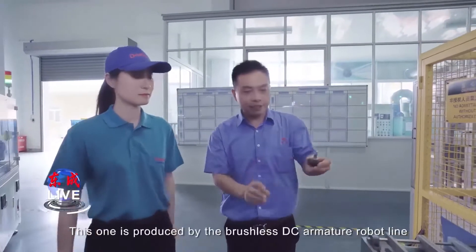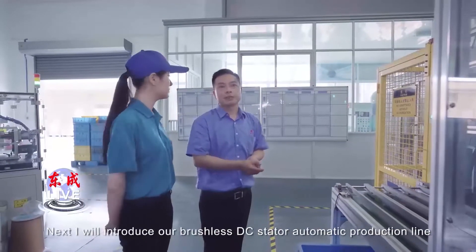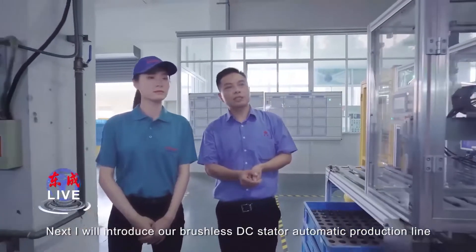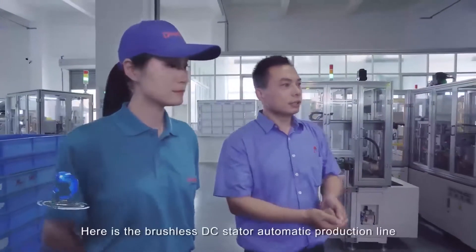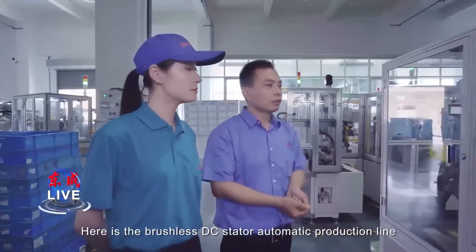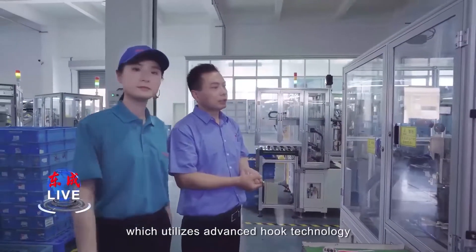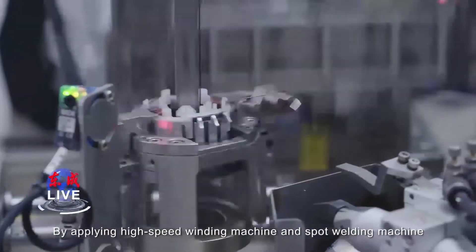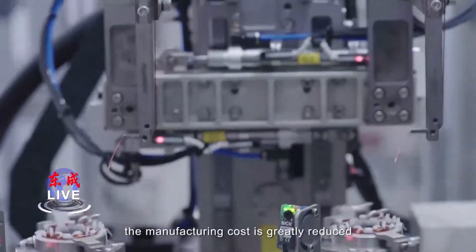This one is produced by the brushless DC armature robot line. Next, I will introduce our brushless DC stator automatic production line. Here it is, which utilizes advanced hook technology. By applying a high-speed welding machine and spot welding machine, the manufacturing cost is greatly reduced.